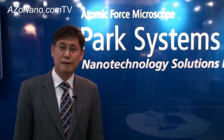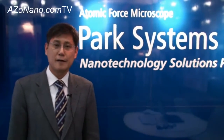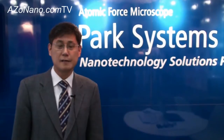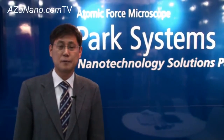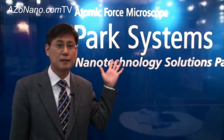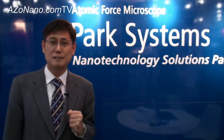My name is Sang-il Park. Today I'd like to introduce our new AFM, but before I do that, let me tell you briefly about my background. I was working at Stanford University, Professor Carol Kwait's lab, where the AFM was invented. I was the first to commercialize the AFM and the company name was Park Scientific Instrument. I sold the company, went back to Korea, and started a second company called Park Systems. We make a more advanced version of AFM.